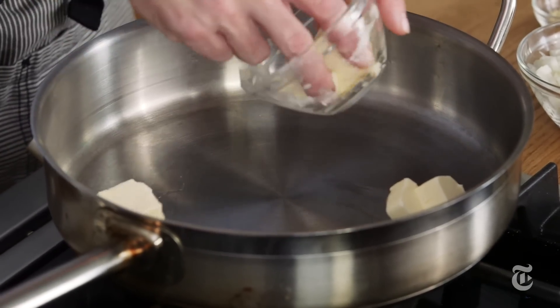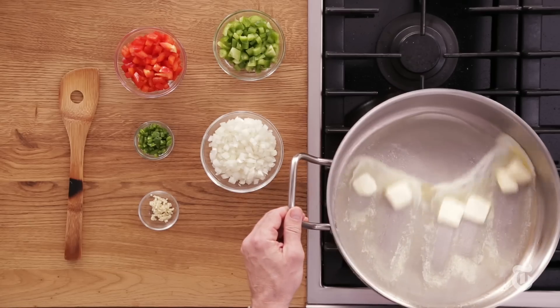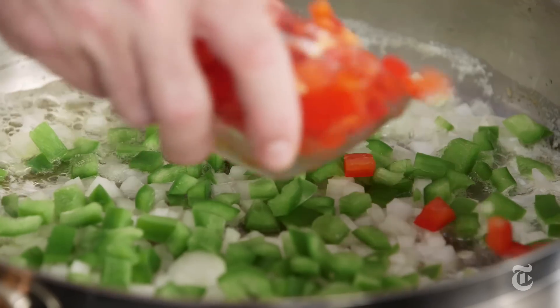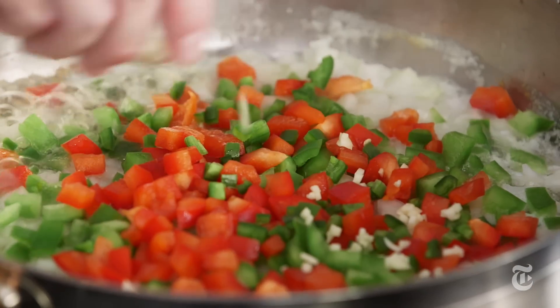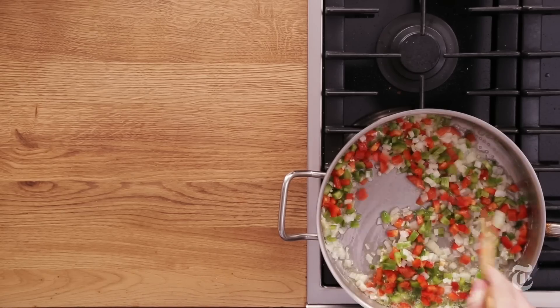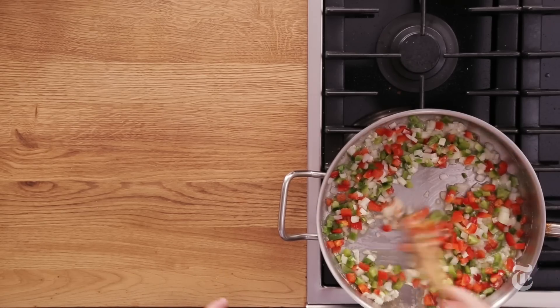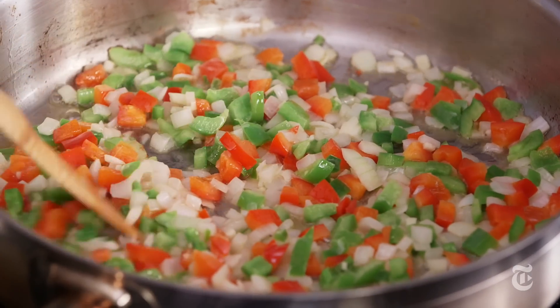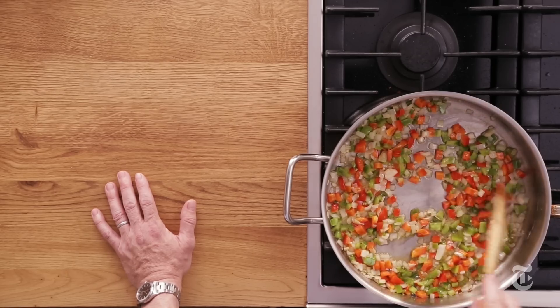We're gonna start by melting an enormous amount of butter — six tablespoons. Then onions, pepper, some jalapeño, and some garlic. This is gonna be the studded stuff in our casserole. The onions are beginning to give off some liquid, which is good. The greens and the reds have gone a little paler.